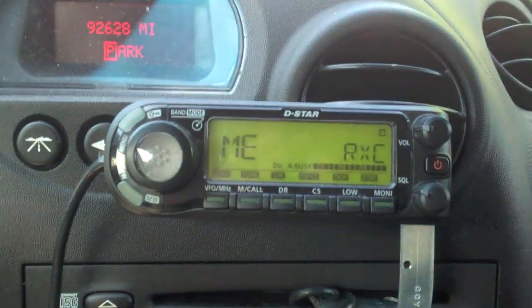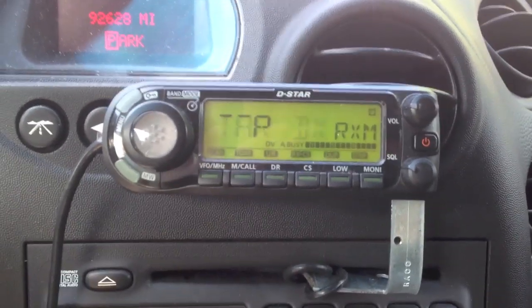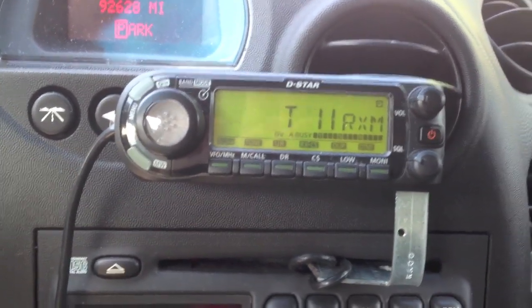You can see on the display that it actually fires the call sign and a message when you key the mic. The message, of course, is something you can customize.